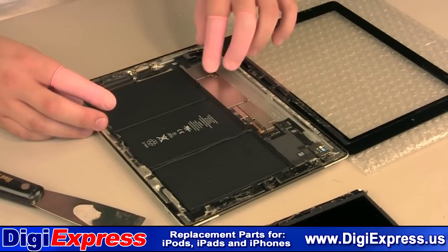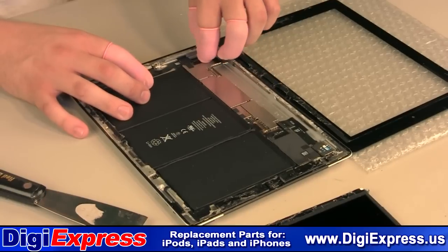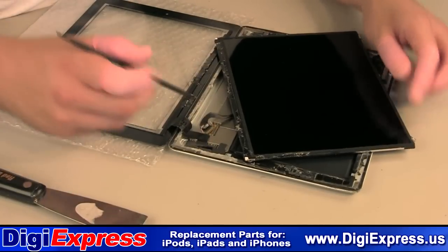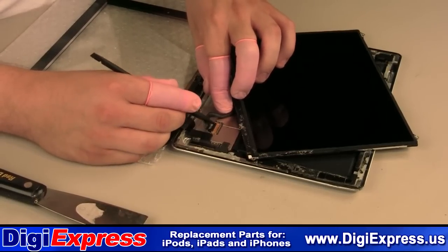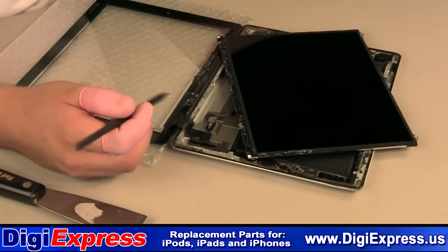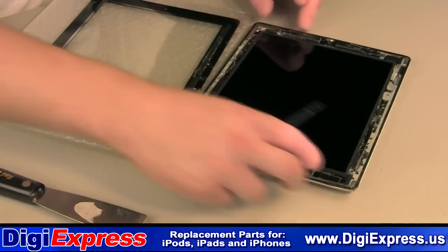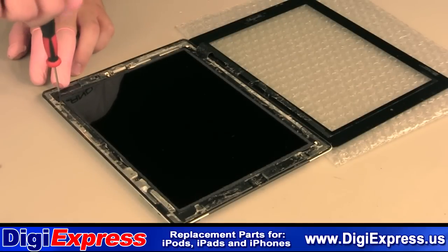Set the new digitizer alongside the iPad so that the ribbon cable lines up with the connector. Insert the cable and lock down the tabs. Insert the LCD cable into the connector port — make sure it is fully inserted and lock down the tab. Set the LCD screen in place and replace all four screws to hold the LCD in place.